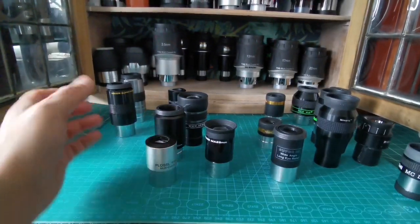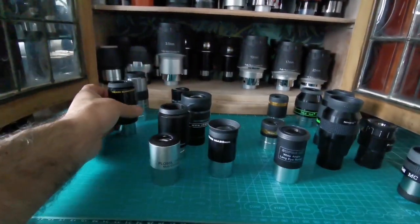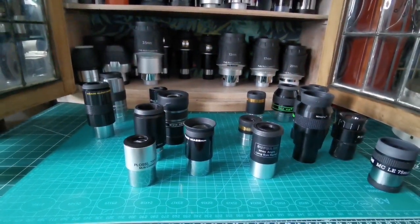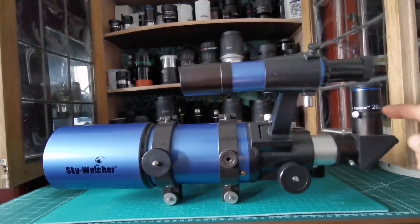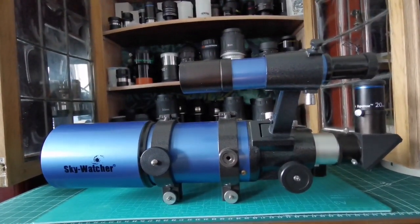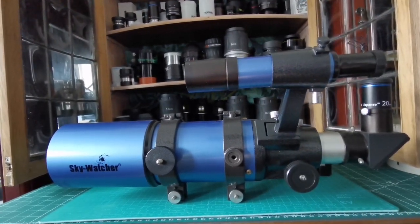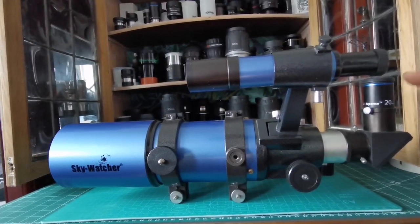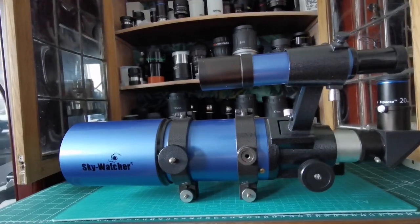Plossl eyepieces are the best if you can live with the 52-degree field of view — you have a large range of options with them, including the 40mm. These are the telescope eyepieces you can use with the Star Travel. I also have this cheap Orion eyepiece — the 9mm is very good, and the 6mm too. This 20mm I mainly use because its blue color matches the telescope on display.